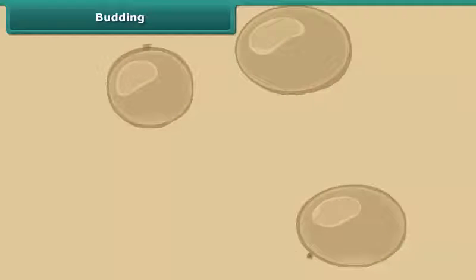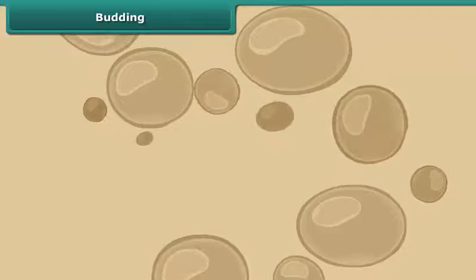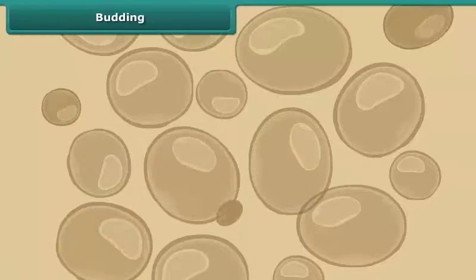The small bulb-like projection you see coming out of the yeast cell is called a bud. These buds grow, mature and form new yeast cells.